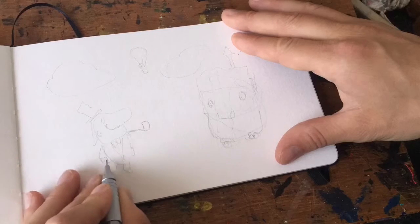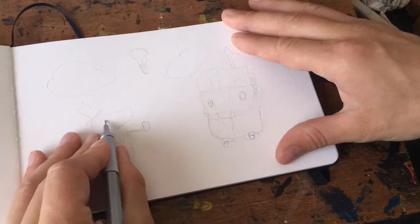Hello everyone, welcome back to my daily art blog and the drawing of the day.